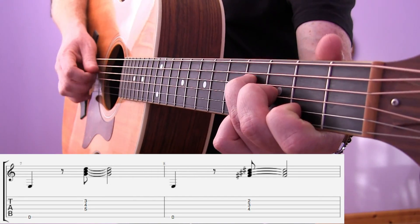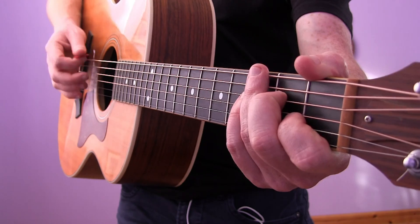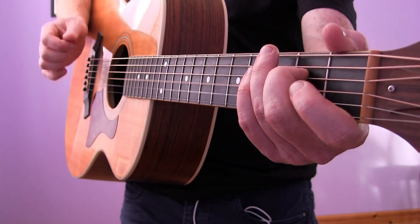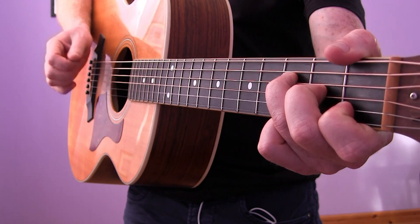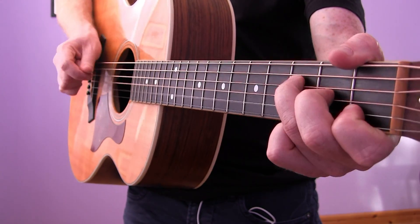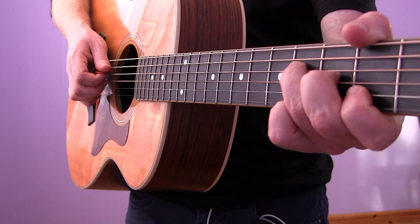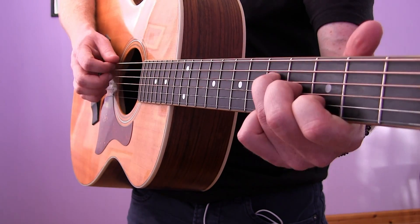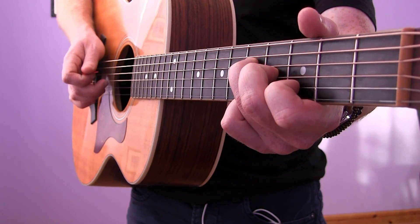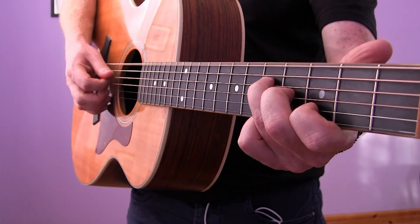Then slide it down a fret and we get the next shape. It goes 1 & 2 & 3 & 4 &, 1 & 2 & 3 & 4 &. If you look closer you'll see with my picking hand — well, fretting hand, sorry, language not working today — I'm picking it with the pick and pulling with the fingers. That gives more control, though you could also do it another way.